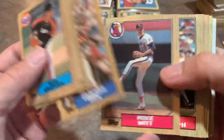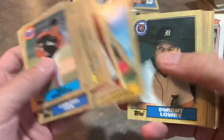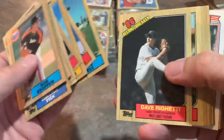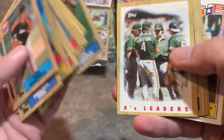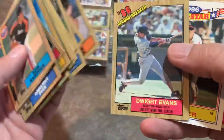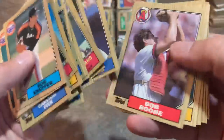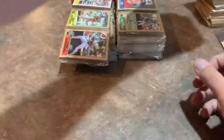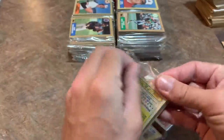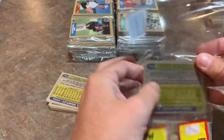There's Carlton Fisk, Alan Trammell — back-to-back Hall of Famers — and Robin Yount, another Hall of Famer. Pretty good pack with three Hall of Famers. Then there's a 'Turn Back the Clock' card. When I was a kid we always kind of threw those aside, didn't really consider them like real cards, but they're still pretty cool. There's a nice Julio Franco — I used to really like his batting stance as a kid and would mimic it all the time.